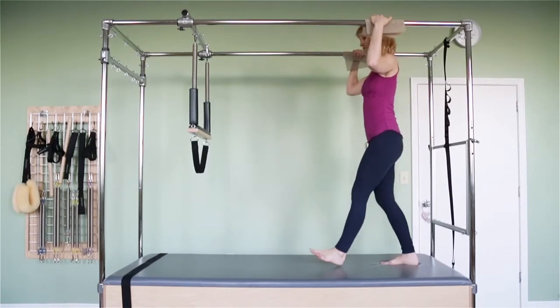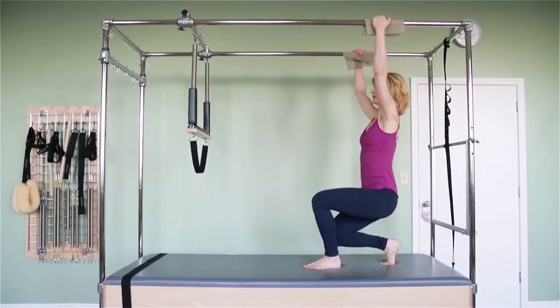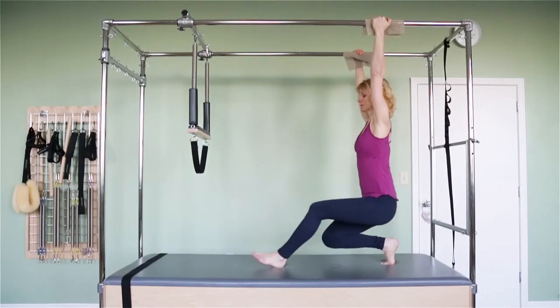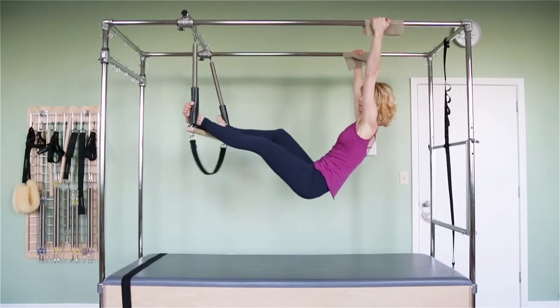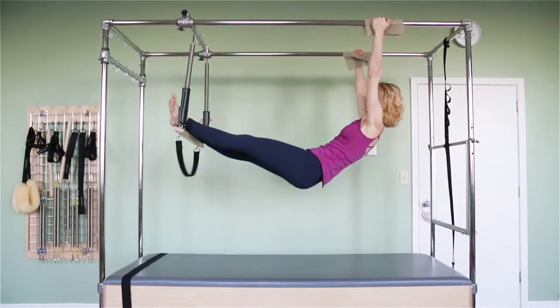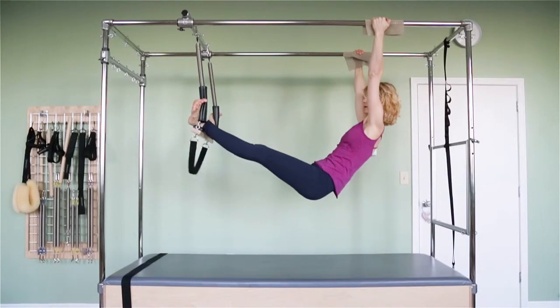So I'm grabbing those, I'm coming down, extending my arms and I'm stepping one foot at a time onto the trapeze, hooking my toes around the edge here so that I have a good grip and I'm not losing the bar.